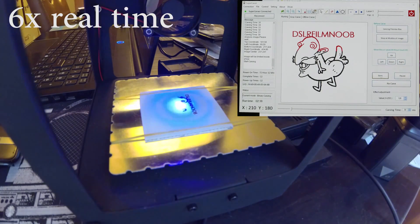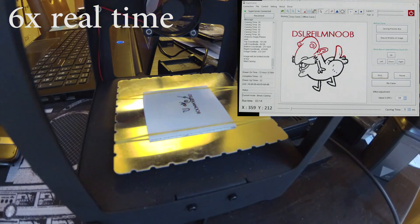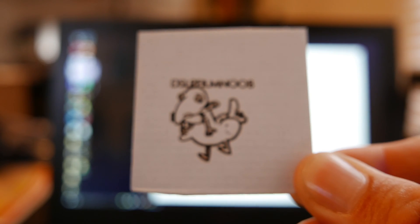So it helps you keep track of where the laser is at. Works pretty well. Very easy to use. Not a huge surface area, though. So if you're planning on doing something bigger than, say, maybe two inches by two inches, you're out of luck.